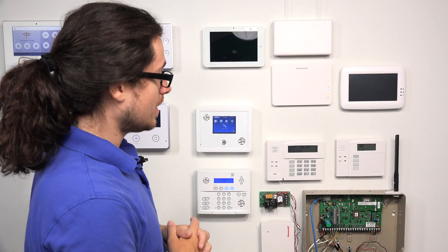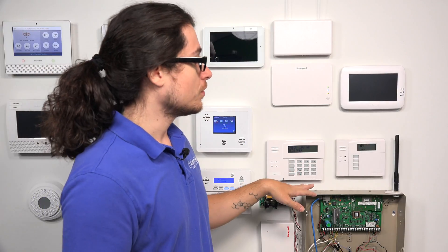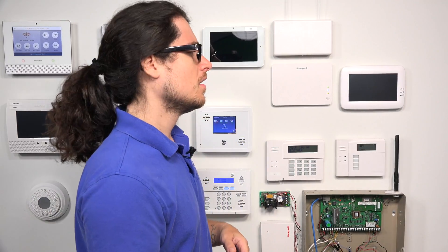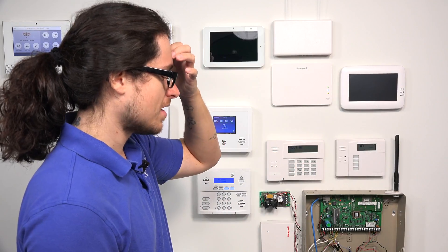You can also use wireless keypads with the panel. Examples would be the 5828 or 5828V — the V stands for voice, meaning the keypad can read off zone names to you. You can have an unlimited number of those connected to the Vista 20P panel. However, you do need a wireless receiver in order for those to work, as the Vista is a mainly hard-wired system. Definitely get a wireless receiver if you're looking to add wireless keypads.